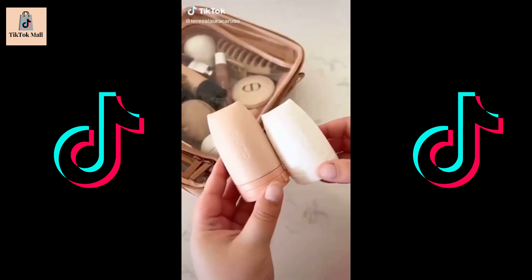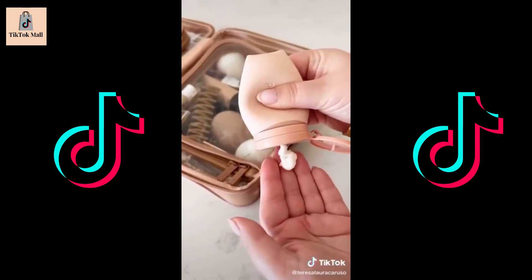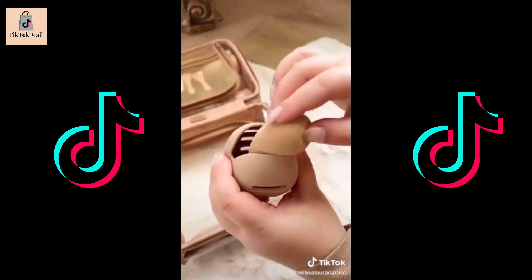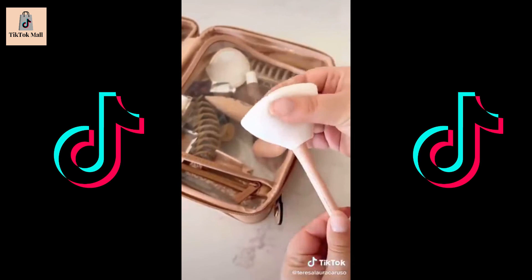Amazon Travel Beauty must-haves. First up are the silicone travel bottles — they have a wide opening so they're easy to fill, they're TSA-friendly, and because they're silicone, your product dispenses easily. Next up is this travel case for your beauty sponge; the case has openings allowing your sponge to breathe while you travel. And lastly, these covers for your makeup brushes — just slide your makeup brush right through the top and it keeps it protected.